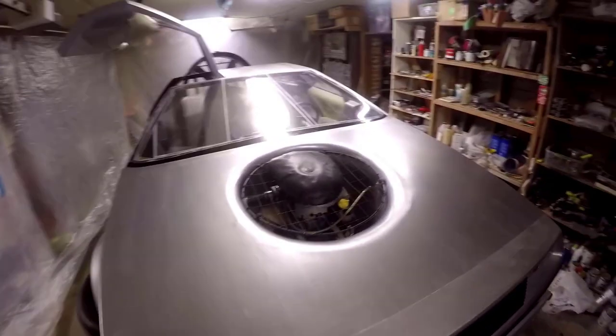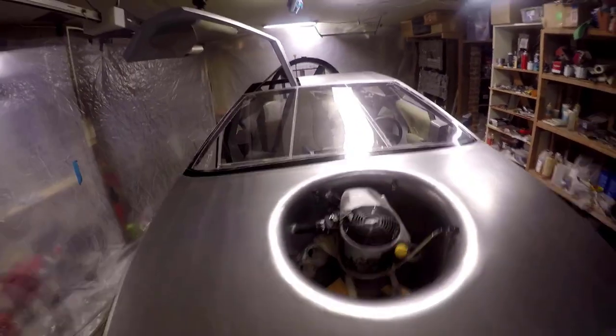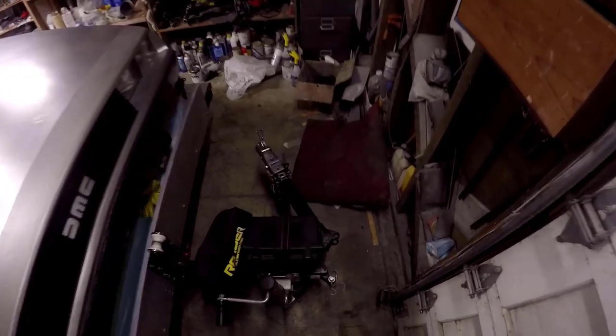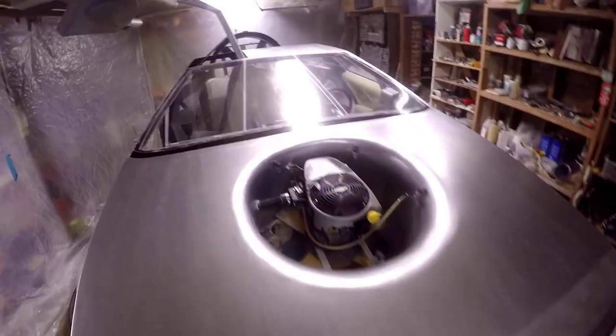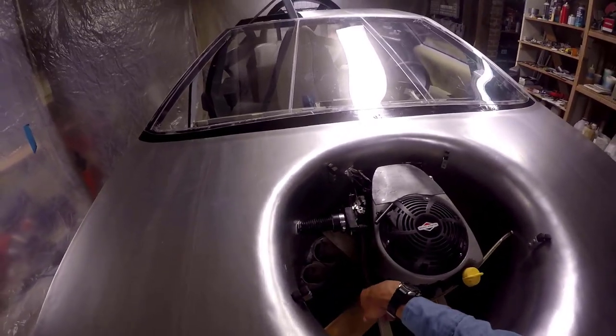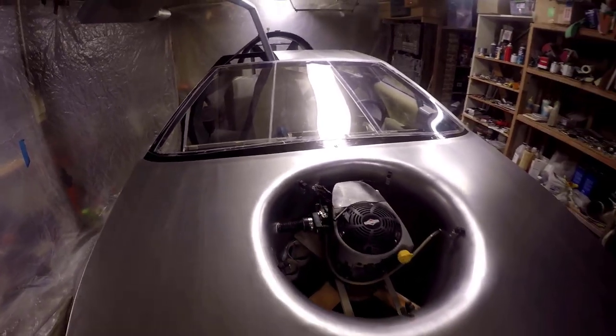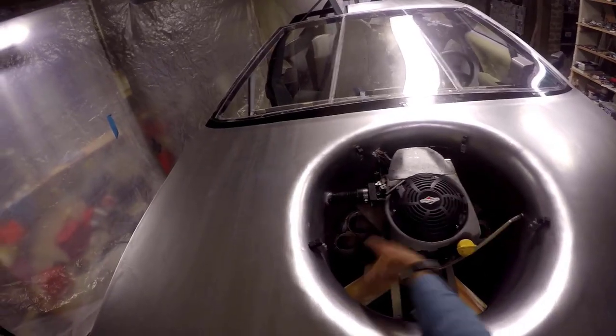This engine guard I made recently pops out real easy, so it makes maintenance way simpler than it was before. I made a new air intake here — that makes all the maintenance easier, everything's open and you can see it and clean it. Those are the splitter pipes that direct air to the skirt.